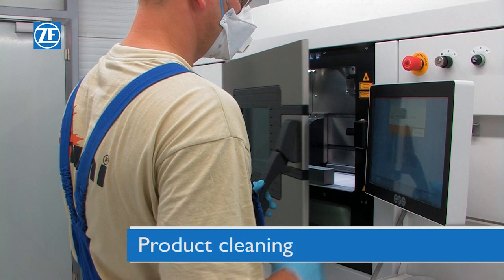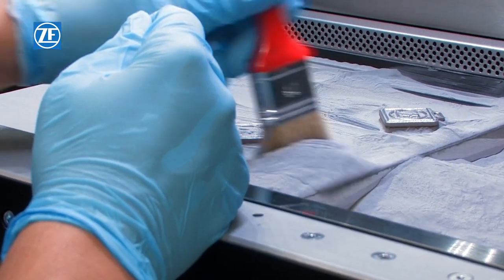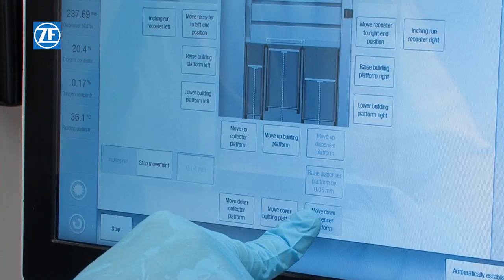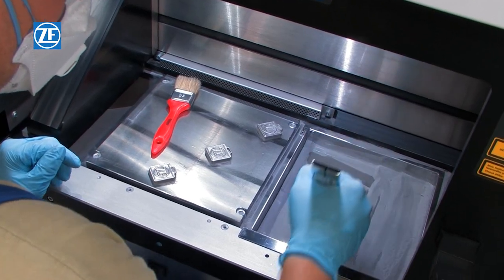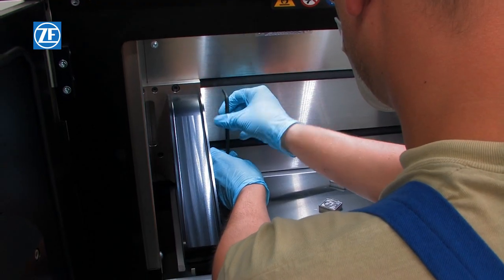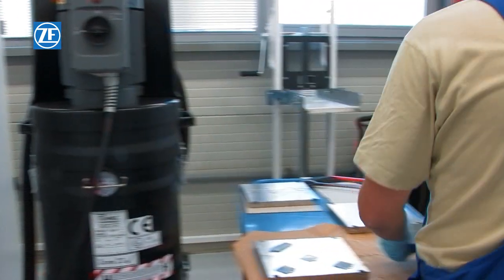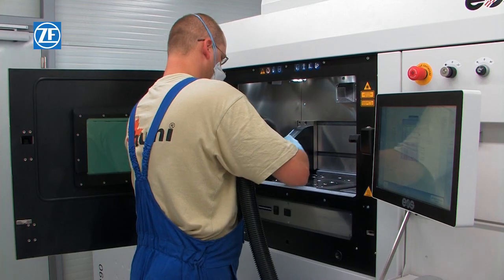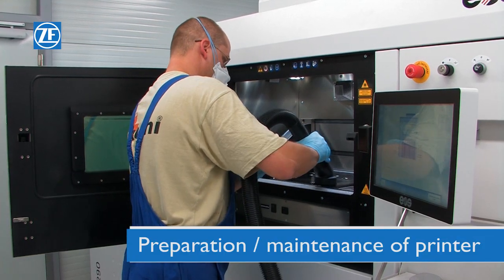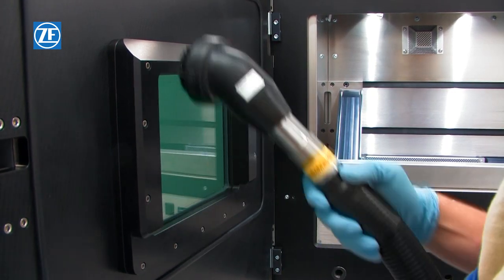After the printing is finished, the surplus building material must be removed from the product. Everything must be cleaned and the whole operation plate must be removed from the printer. It is necessary to prepare the device for the next printing. The printer interior must be thoroughly cleaned.